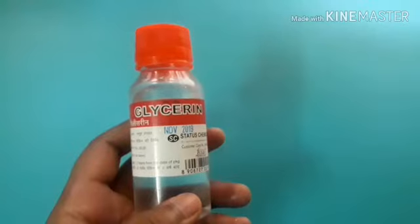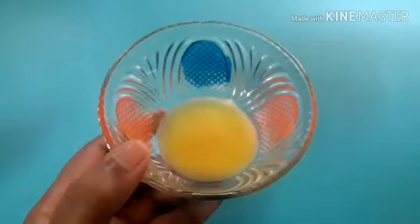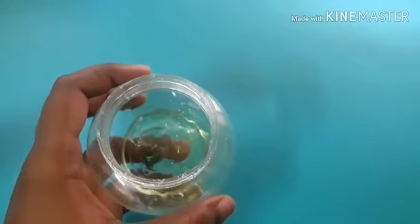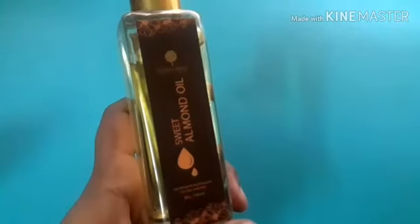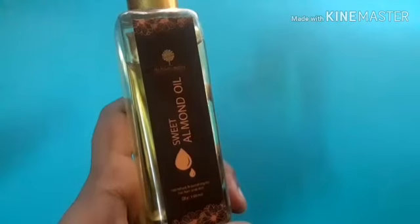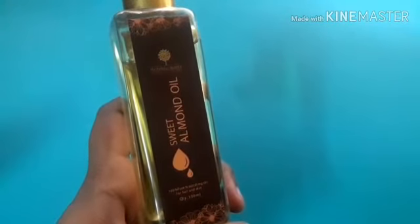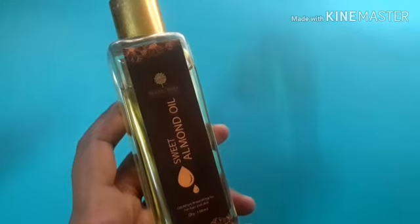So, I will make the cream. First ingredient: glycerin. Next, ghee, aloe vera gel, sweet almond oil. In case, I will use olive oil and coconut oil. I will put 3 links in the description box if you are interested.